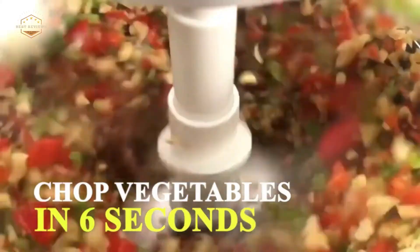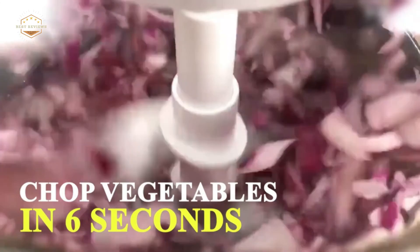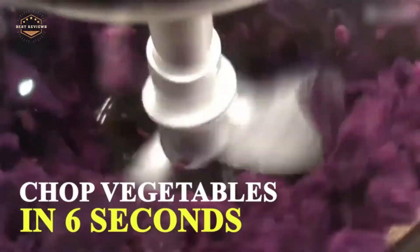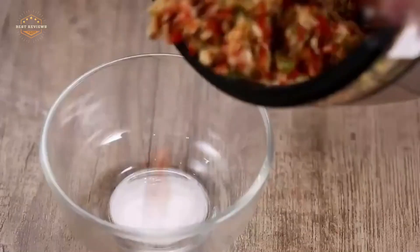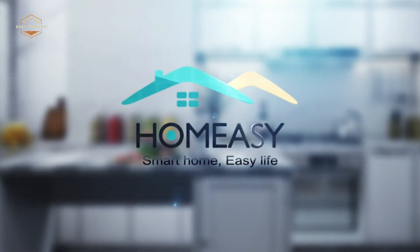Hope you found this video helpful in finding the best meat grinders. If you found this helpful, please give a like. Comment your opinion and tell us which one is perfect for you. Subscribe to our channel to get the latest updates on different product reviews.